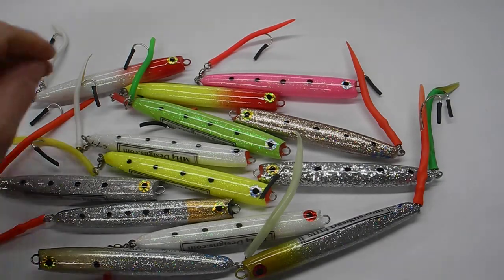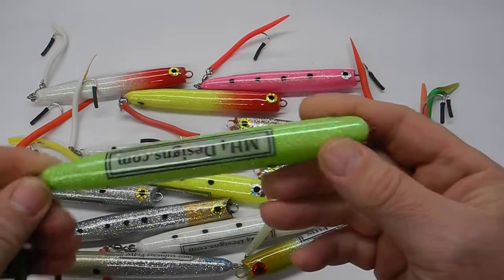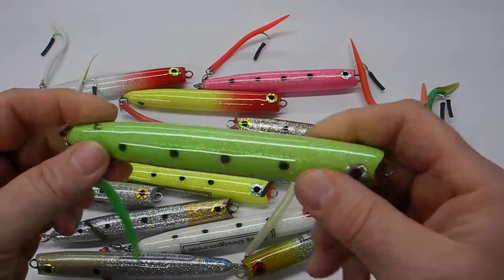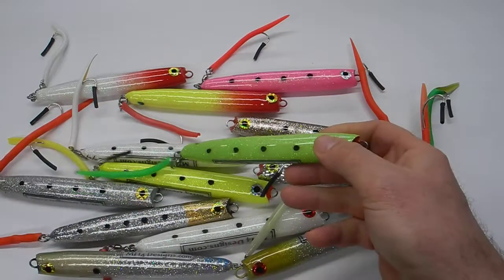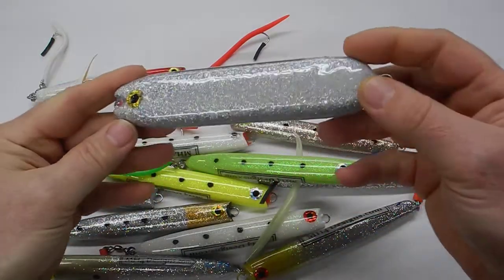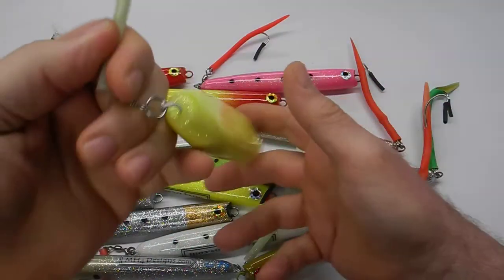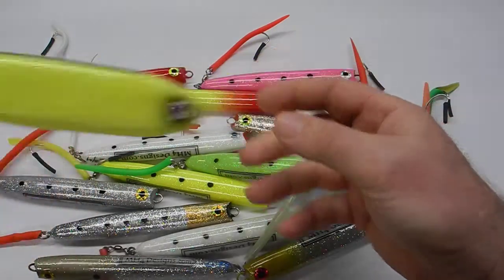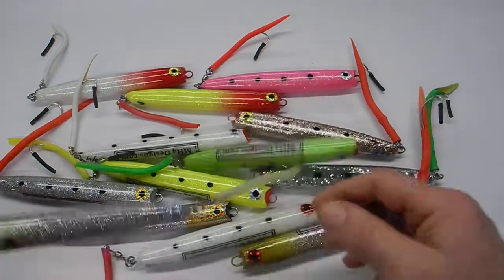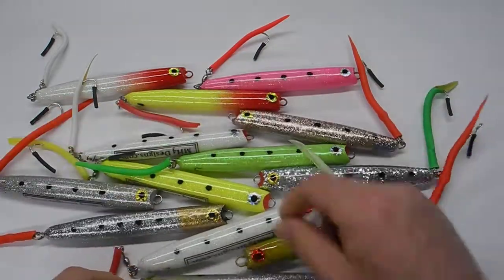This is me for designs. I just wanted to show you a new batch I made — some popsicles, bluefish popsicles. They're a little thinner than the normal ones, a little fatter than the older ones. I make them all different sizes now. I got these and just want to give you an idea with a little video of what some of them look like.